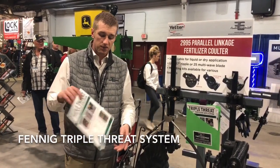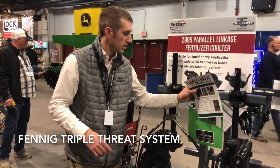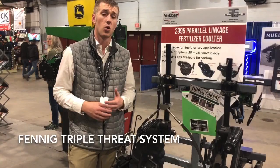We've got some flyers made up showing yield data that Ohio State did. In one year they're showing just roughly a three bushel advantage with the dual delivery system versus just the coulter.